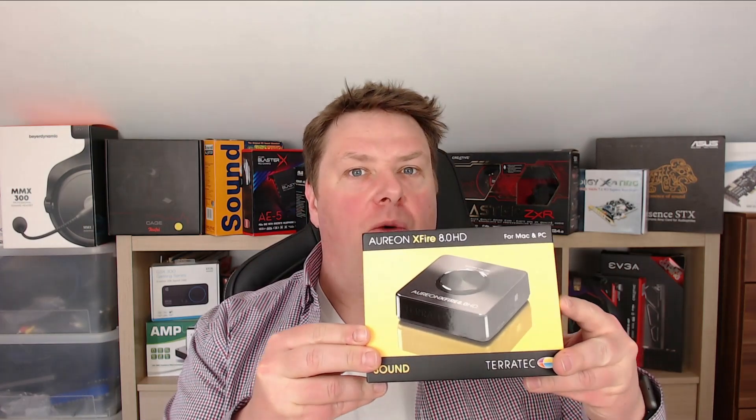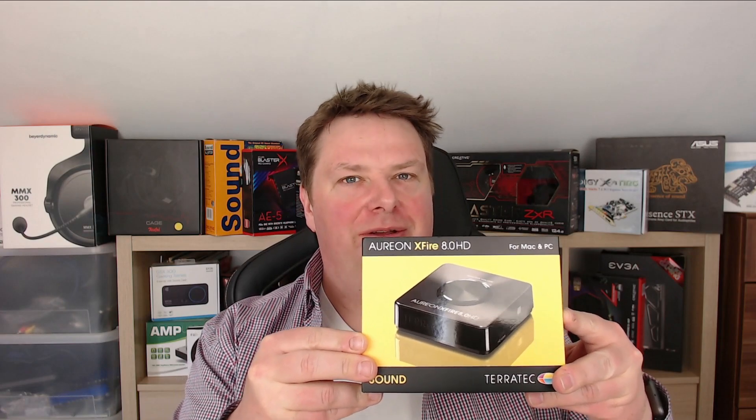Whereas most external sound cards only have a sampling rate of 96kHz, this one has a sampling rate of 192kHz. But how good is it? Well, let's find out in this video!